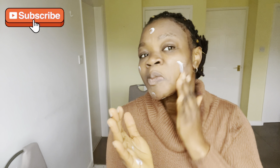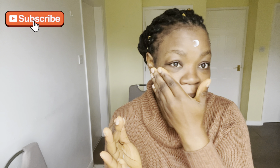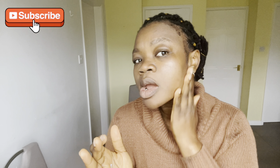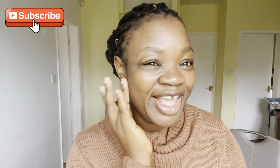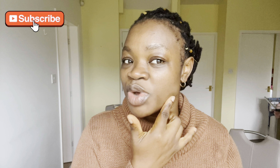After washing it off, do not forget to follow up with a moisturizer. If you used the lemon mask during the day, please don't forget your sun cream too. If you used it at night, you're good to go. Here I'm applying my moisturizer, and if I go out later I'll use my sunscreen.